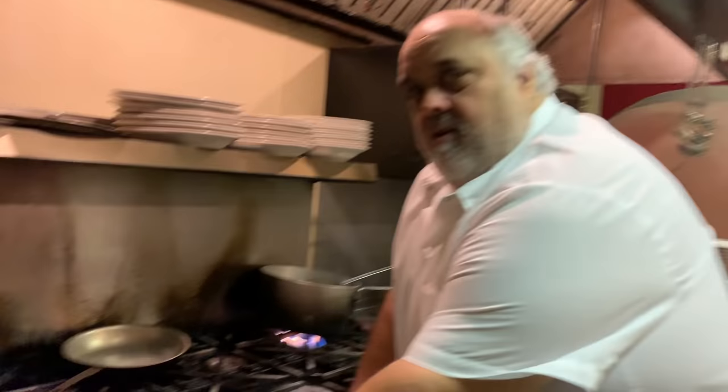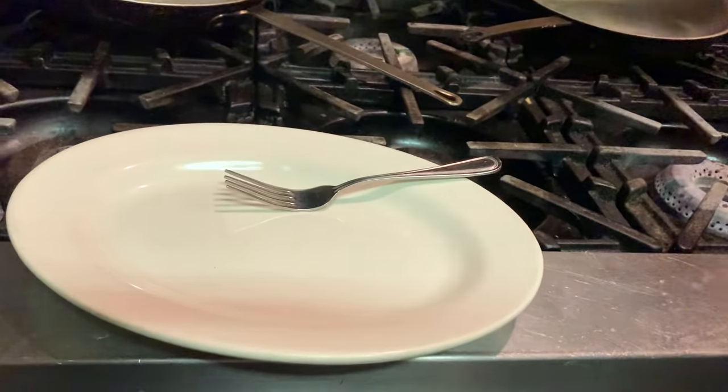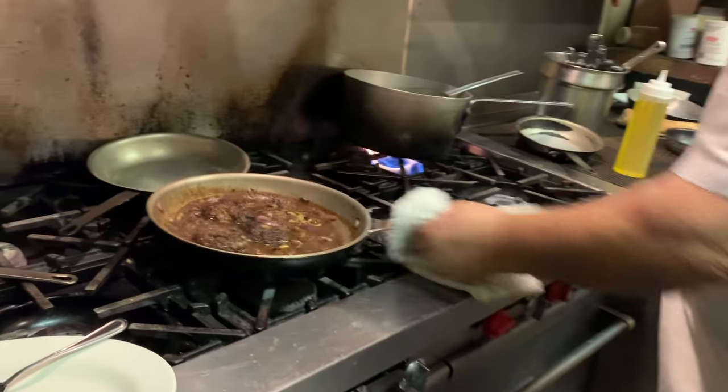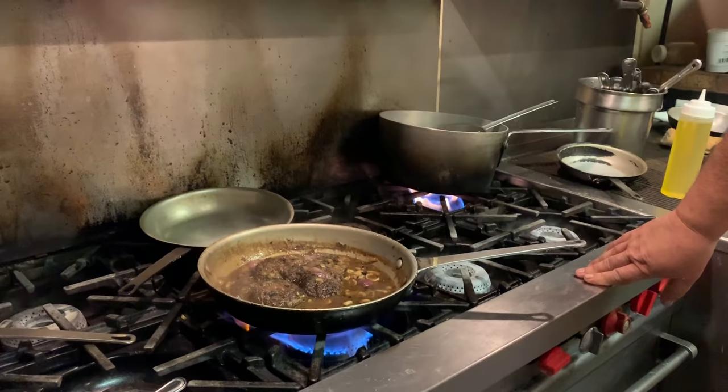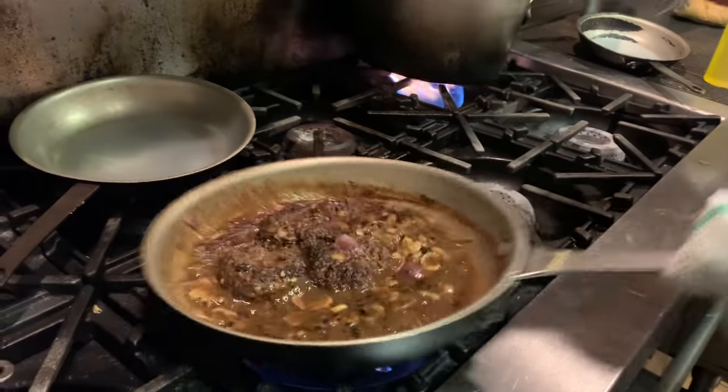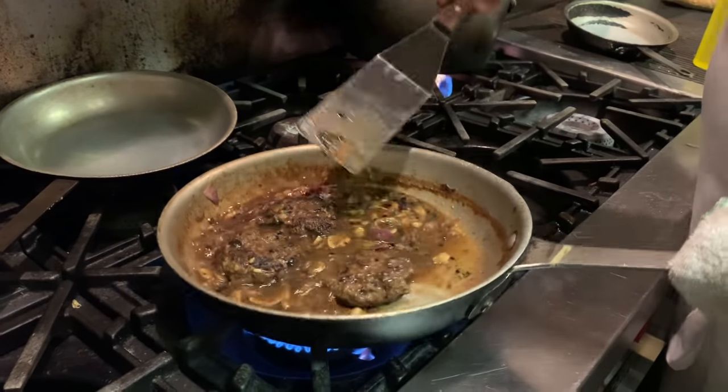All right, go ahead and check this out — it's almost time to eat, getting serious here now. I figured it was right about medium, medium rare — probably closer to medium. So I'm just going to finish it on top of the stove now.